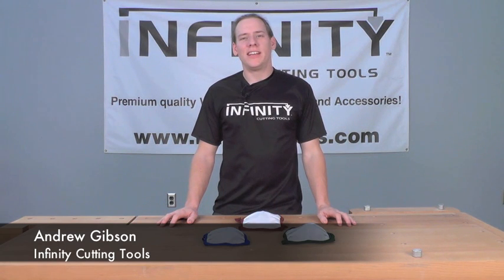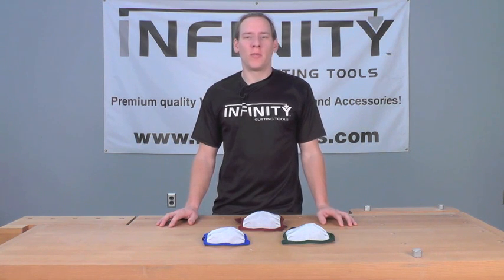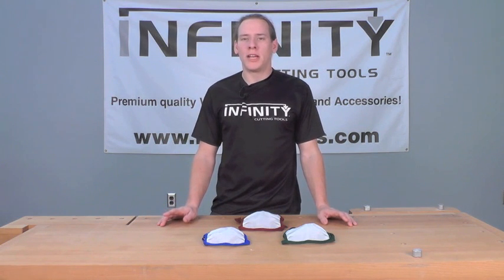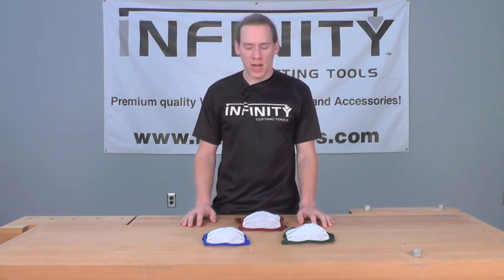Hi, this is Andrew with Infinity Cutting Tools, and we're taking a look today at a great safety product, the Dusty Gone Mask. Now we all do our best to wear our eye protection and hearing protection in the shop, but a lot of us neglect to wear lung protection while we're doing our sanding and other dusty jobs in the shop.